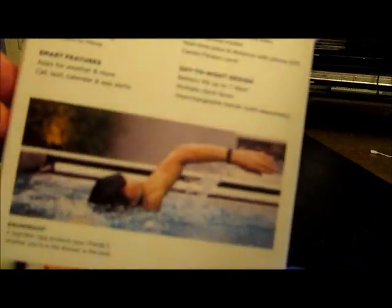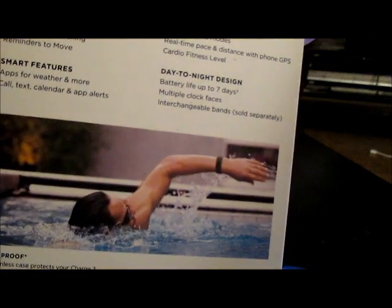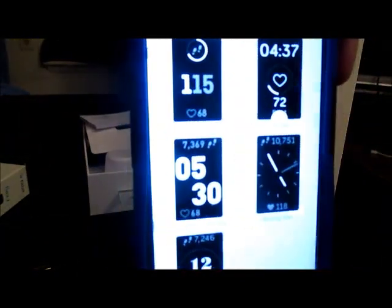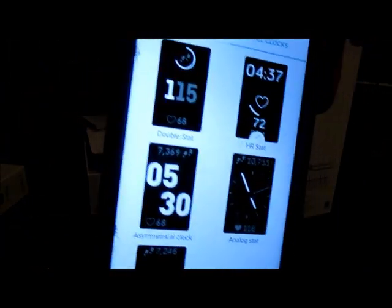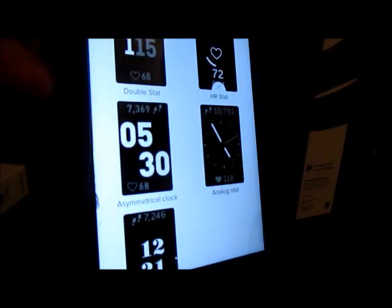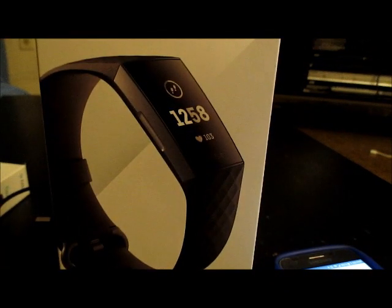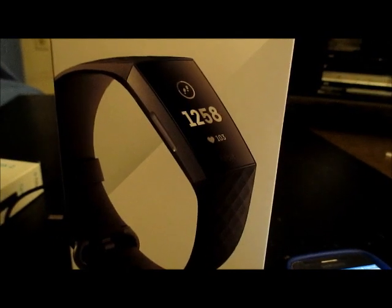Again, it's swim proof, seven day battery. Yeah, I'm very happy with this purchase. If you guys are interested in it, I highly recommend it. I think it's a lot better than spending more than a couple hundred dollars on a smartwatch or whatnot. Hope you guys found this video helpful or informative. Have a good one, thank you for watching.